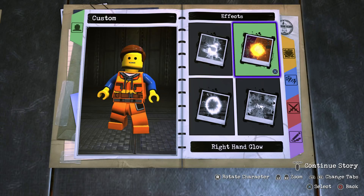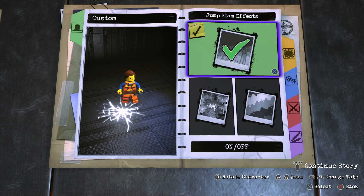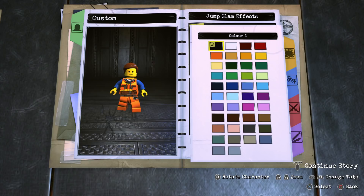Now on to the effects. We don't need a left hand glow or a right hand glow, but for the hit impact effects turn that on, make sure it is Style 1, and for the color go with black. Do the same for the jump slam effect as well — Style 1 and black — so it leaves as little of an effect as possible.